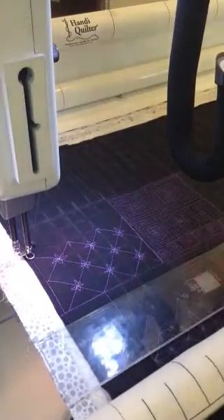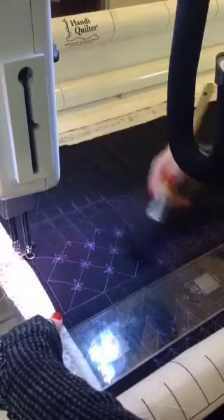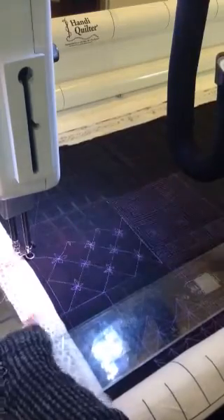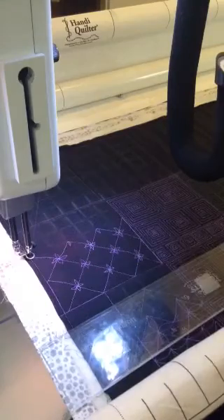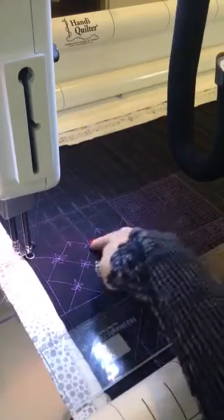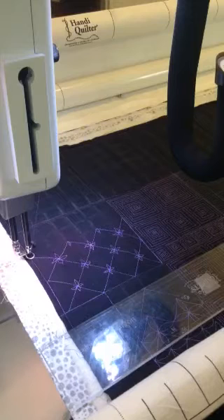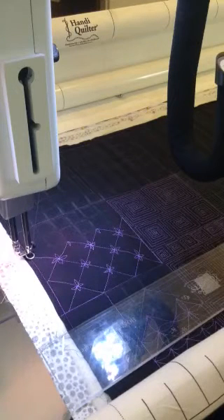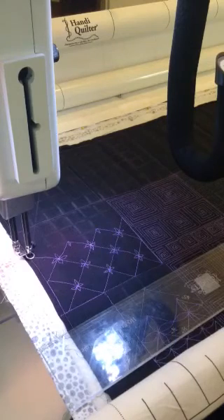So what happens when I remove that pounce? It simply brushes away — quick and easy, no need for soaking your quilt or getting it wet. I have these fabulous perfectly aligned diamonds with these tiny little flowers placed just perfectly in the center. I hope you've enjoyed today's quick tutorial on rulers and free motion quilting, and I hope to see you again on Free Motion Friday and Ruler Mania Monday. Thanks!